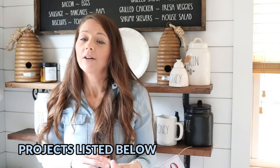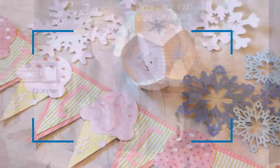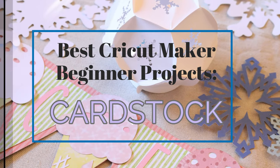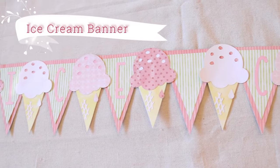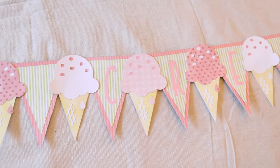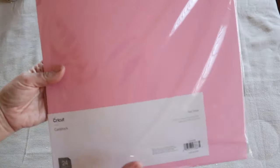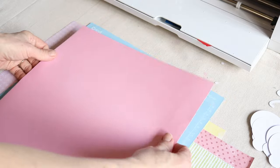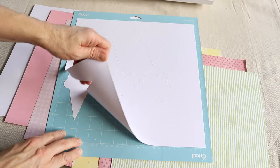First we're going to get started with some cardstock projects — I'll link all the materials I'm using today down in the description box. First is this ice cream banner that I found in Cricut's projects. I just used some white and pink cardstock and some of Cricut's deluxe papers to make this banner. You simply place each color on your mat, cut it out, then move on to the next color.